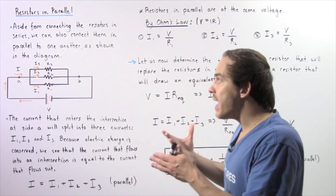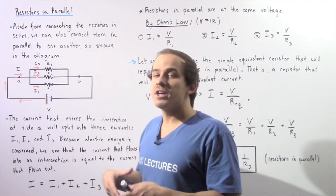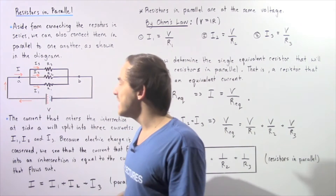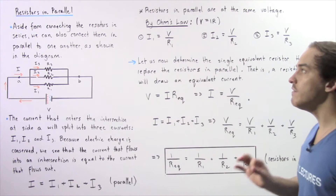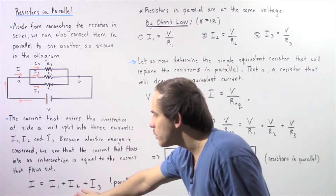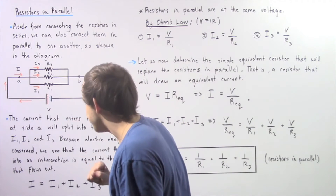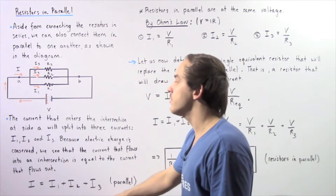Now because these resistors don't actually consume any of that electric charge, that basically means we have the conservation of electric charge. So the current going into that intersection is equal to the current coming out of that same intersection. So if we place our resistors in parallel, we get the following conservation equation: the total electric current I going into our intersection at point A is equal to I1 plus I2 plus I3.